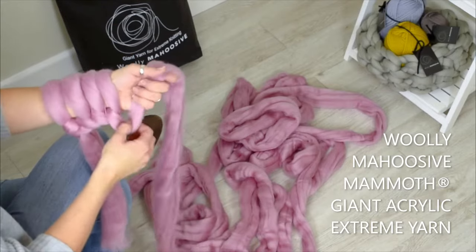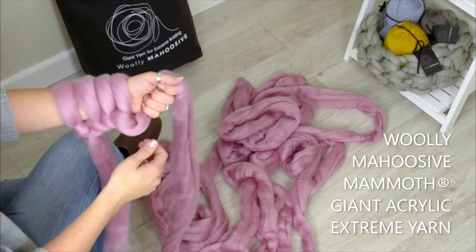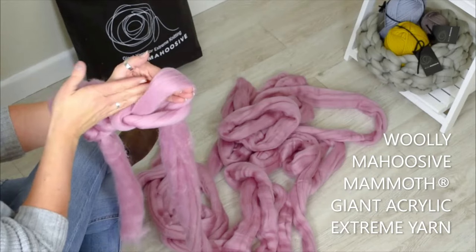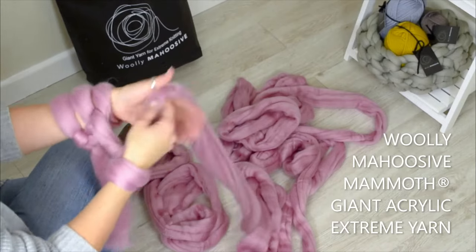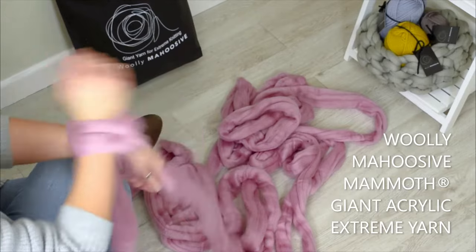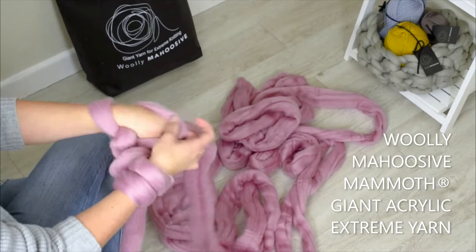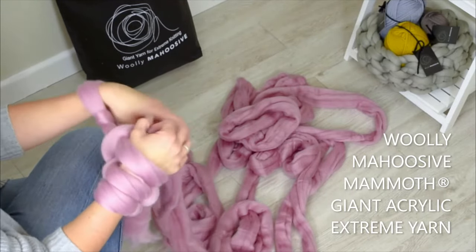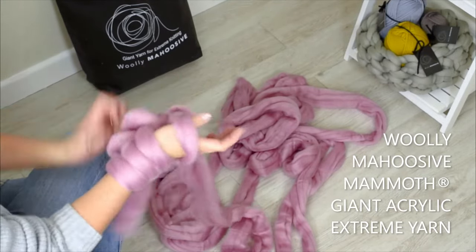Then with your working yarn, you go back onto your other arm and always hold your working yarn in the hand that you're going to bring the stitches off. So down and then through, as if you're going to rub your hands — lovely jubbly. I always remember it with prayer hands, so I'm praying to the arm knitting gods that it's going to be a great blanket.